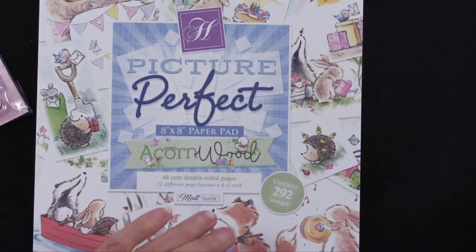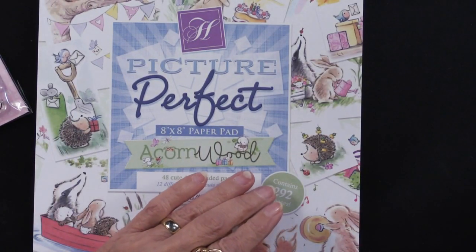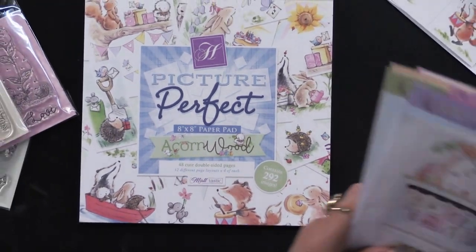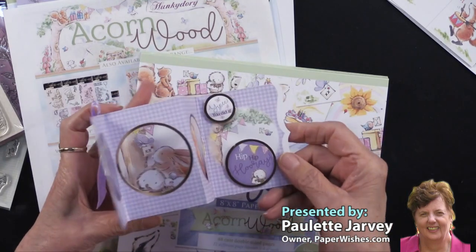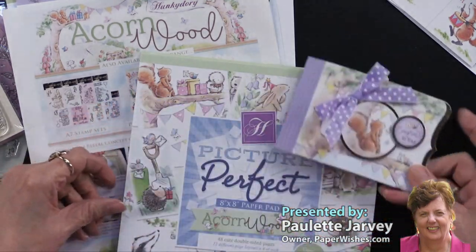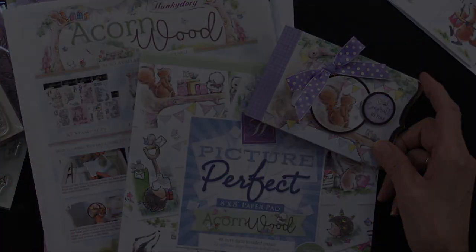We have the 8x8 paper pad and that large, very special card-making kit with the very fun accordion cards as a bonus. All of this from our friends at Hunky Dory.